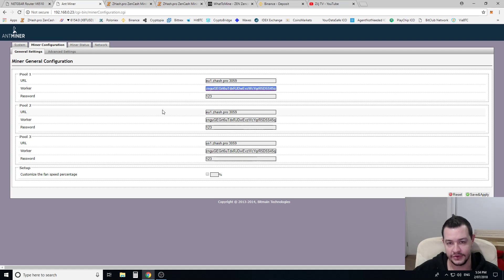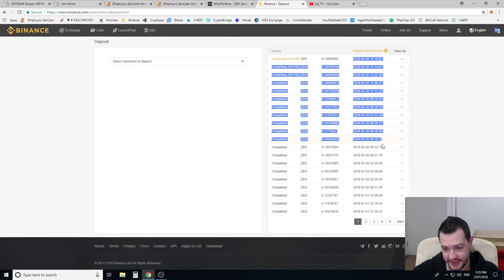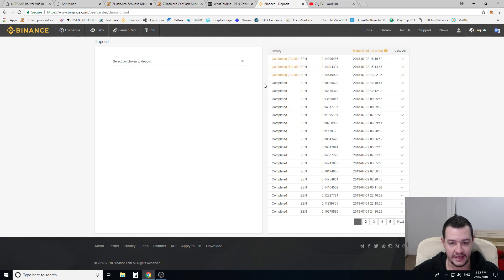The worker field is related to your wallet address. I'm mining directly to Binance at the moment, which is the number one volume exchange. The reason I'm mining directly to Binance is because as my coins are hitting Binance, I can set my sell levels at whatever rate I want. So I'm not selling these coins at market rate — we're in a bearish market. I want to sell when the price goes up, so I can set my sell order at whatever Satoshi level I want. If you don't have a Binance account, I definitely recommend mining directly there and setting your sell levels on the exchange.